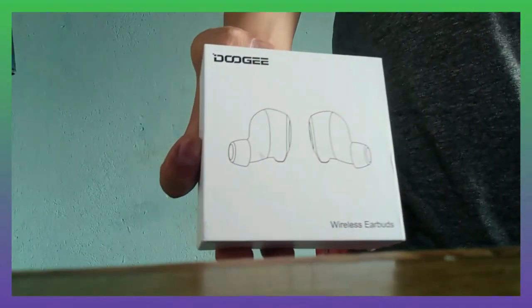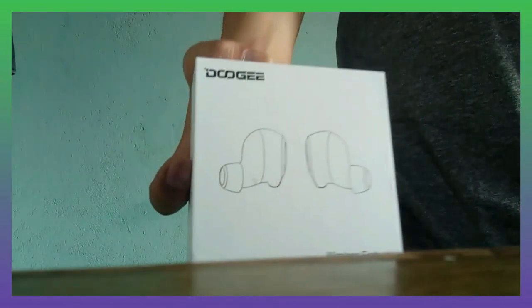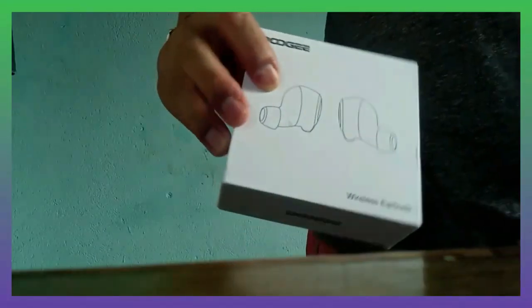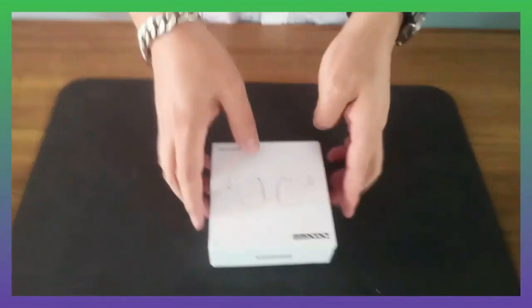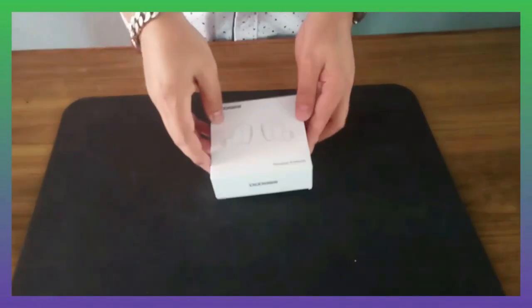Hello everyone, I am Monrai, hope everyone is doing well. Welcome to my channel, and if you are new to the channel make sure to subscribe so that you won't miss any awesome video in future. As you can see I have Doji door ports here — I will do its unboxing, give my review about its features and performance, so let's jump straight to the unboxing.